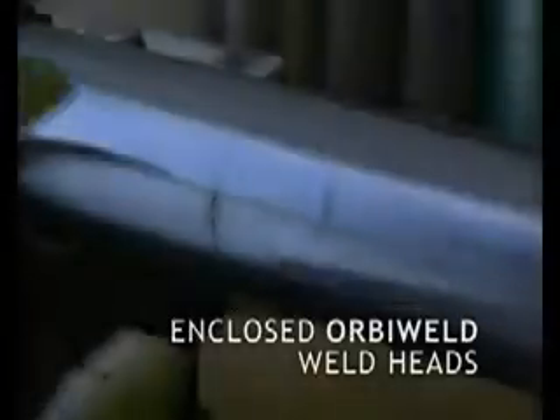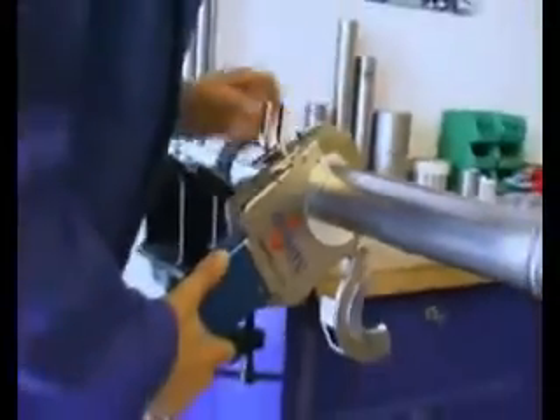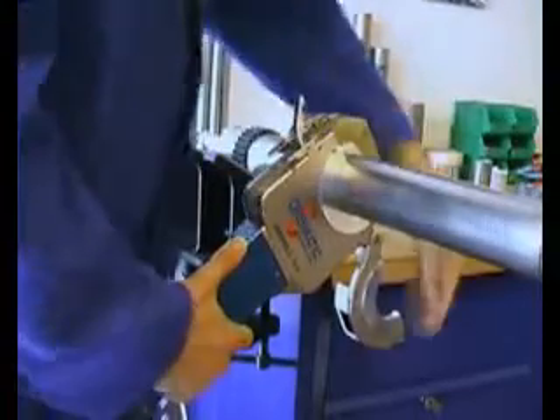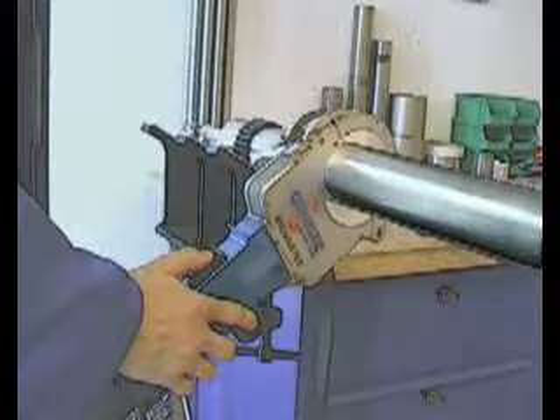The Orbi-Matic weld heads are robust, yet extremely compact in design and construction. For the welding procedure, the weld head is placed on either side of the joint, then the welding process is started by pressing the start button.